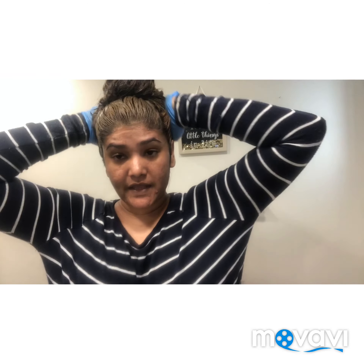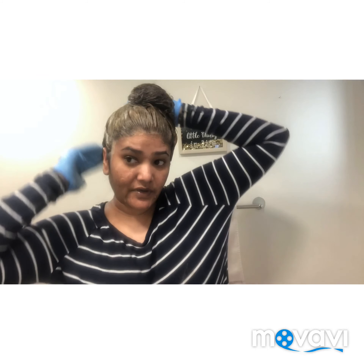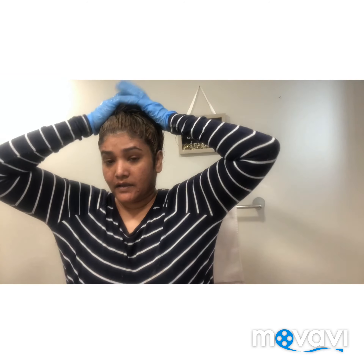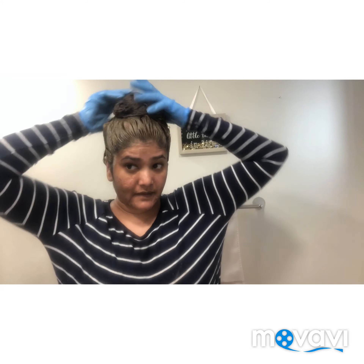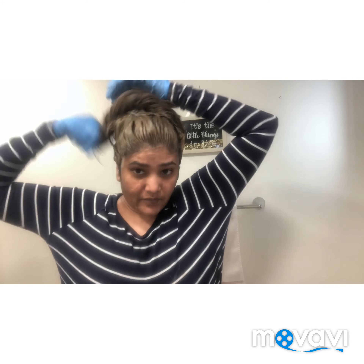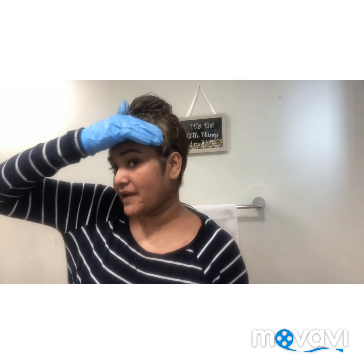So I dyed my whole head. I sectioned it in four, then decided to bring it all together. I'm going to let it sit for 35 minutes, then wash it out, blow dry it, and keep you guys posted on how I dye my hair.